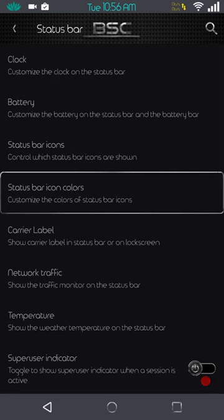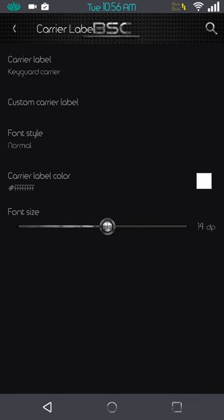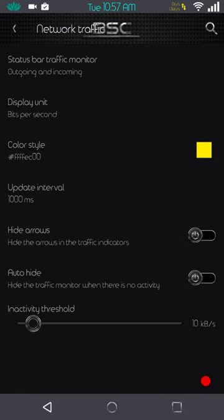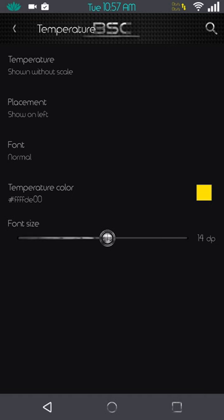You have your carrier label, and network traffic — incoming, outgoing, both, or none. I have mine set to both, colored yellow. I like that feature especially when you can color it. Temperature control — I love that the ROM includes this, but without the weather app working, it doesn't work either. It has to have that in order to find its location and get your temperature. So it's a moot point.